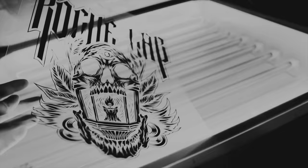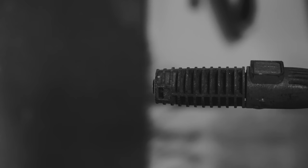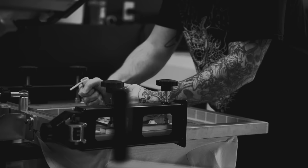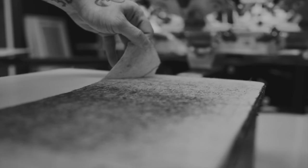Screen printing isn't just a job, it's a lifestyle. It's a burning inside of you to create that drives you forward through the hard days and late nights. A relentless pursuit of excellence that makes the long hours on press turn into minutes and makes the mundane chores around the shop feel more like a privilege.